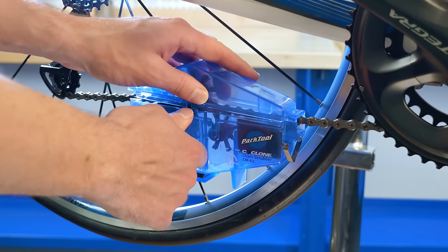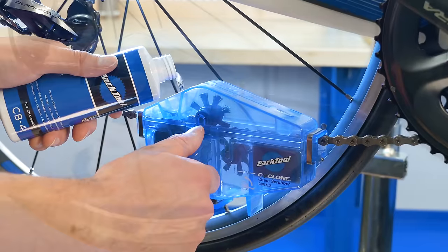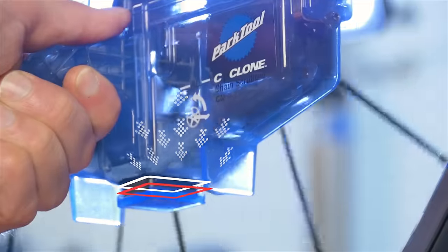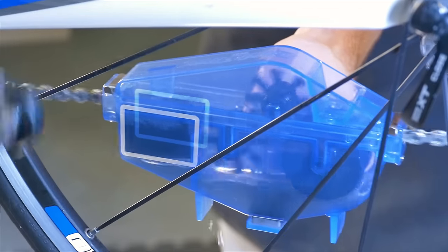The Chain Gang includes the CM 5.2 chain scrubber with strong locking grips, ergonomic handle, and rotating brushes. It has a magnet to draw particles scrubbed from the chain, and a durable sponge material to reduce drips and mess.